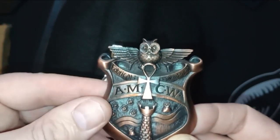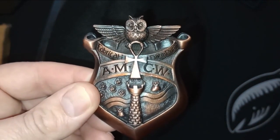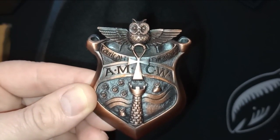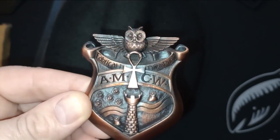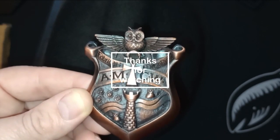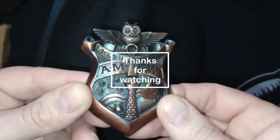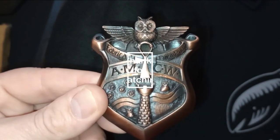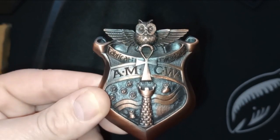I just thought I'd put this up to show people my find, which I got on eBay actually, because the actual Discworld Emporium has run out of these. I don't know whether these are the sort of things that they have in often, so I found it on eBay and I banged in for it straight away. Thanks for watching.